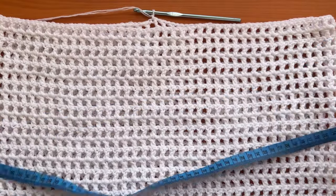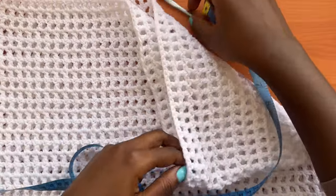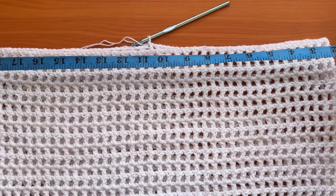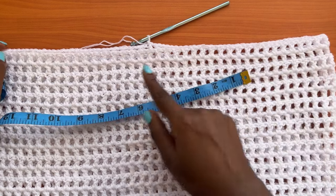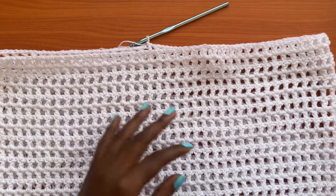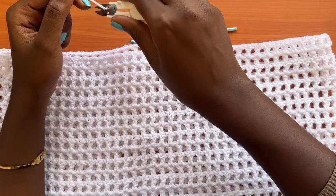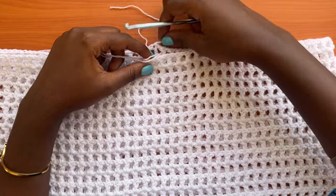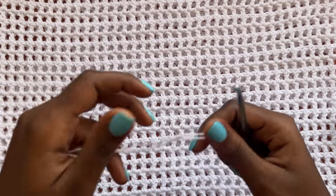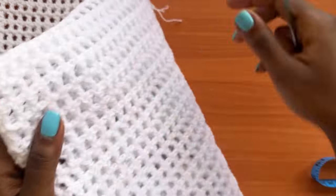I ended up doing a total of 33 rows — this is what we have for the skirt part of the dress. Now we're going to count a total of 30 inches, which is our waist measurement. We're going to stop working in rounds and start working in rows. Chain one and cut your yarn after getting the length of the skirt you need.